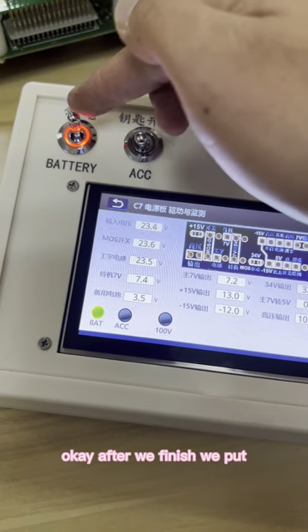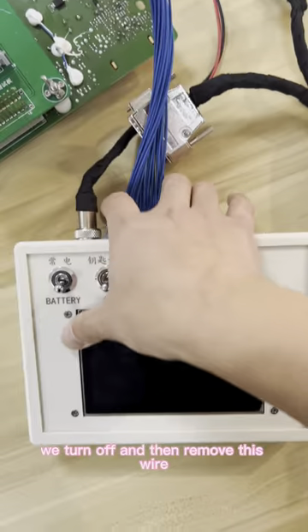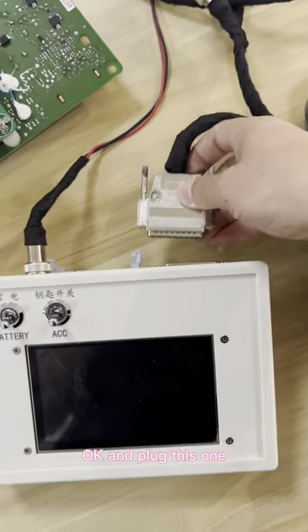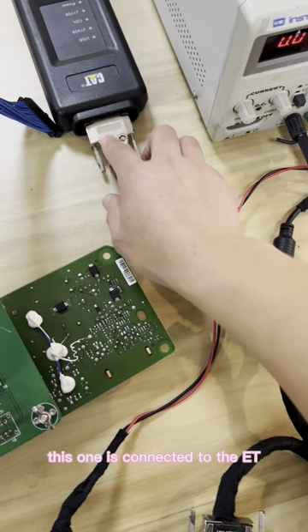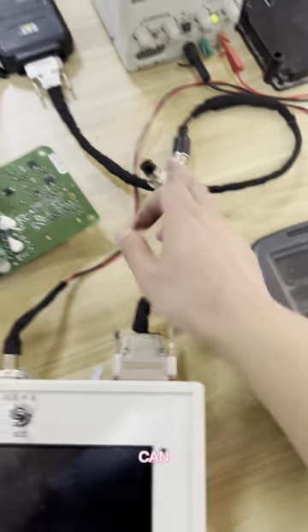After we finish, we turn off and then remove this wire. And plug this one. This one is connected to the ET, and also this comes to the machine board.